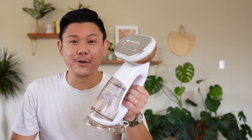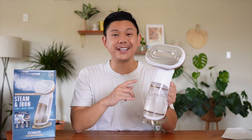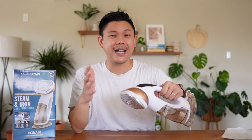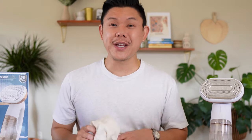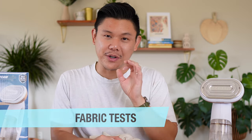One thing to know: there's no specific iron mode. Once you turn on the steamer, the plate starts getting hot itself and you can start ironing. There are no dedicated iron settings, and you can't make it hotter than it already is. Now before we test the linen shirt, let's test it on a cotton shirt, some delicate fabric, and dress pants.